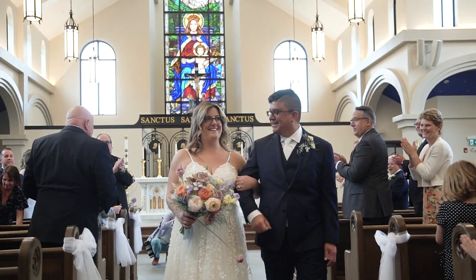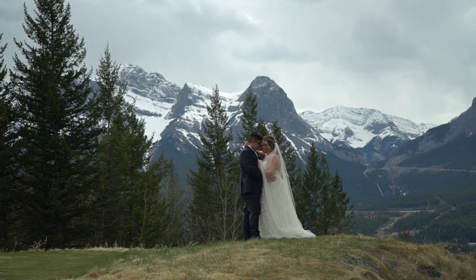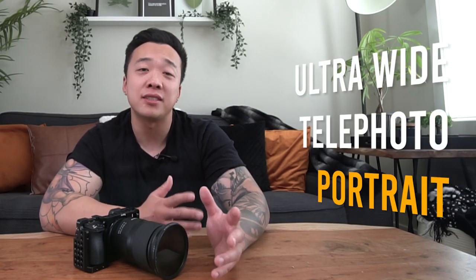There are just things you don't want to worry about when you're shooting something like a wedding. Everything is so fast-paced and whenever possible I only want to focus on pushing the record button and getting my movement and framing right. I had the 17-70 on my Weebill S gimbal the entire time, while my second gimbal with my backup a6500 was swapping between the ultra-wide lens, telephoto lens, and portrait lens for low-light situations.